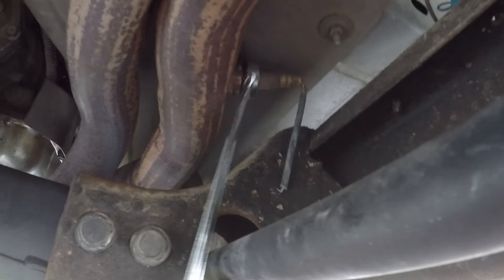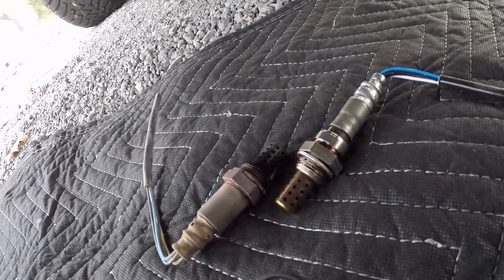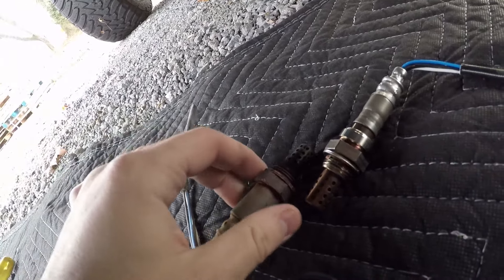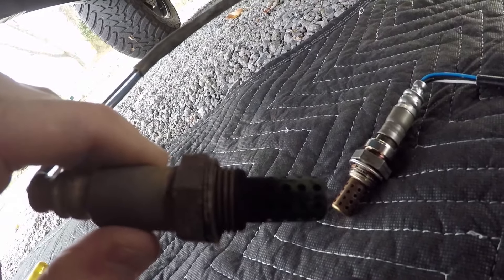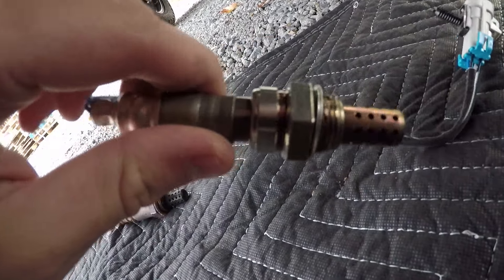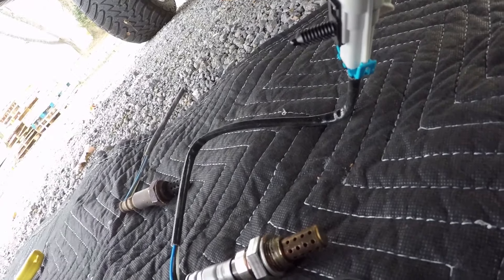So I've gone ahead and broken it loose here and she'll just screw right out, then we'll screw the new one in. Before I put this new sensor in, I want to show you the difference. There is the old one — that thing is black and covered in all types of crap. There is the new one. So we're going to throw this one in.